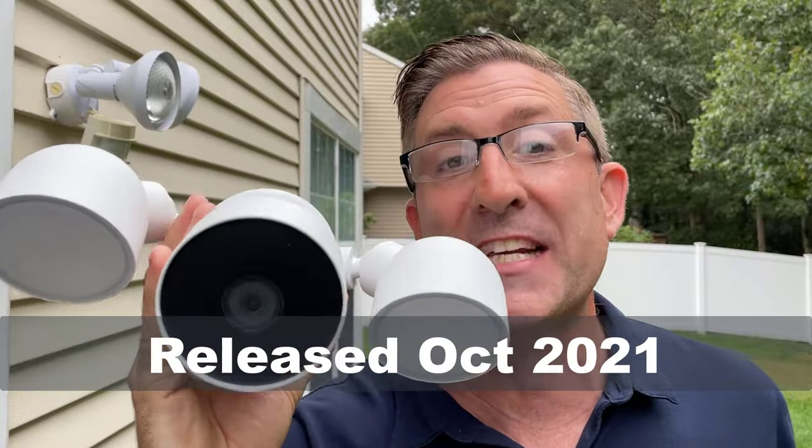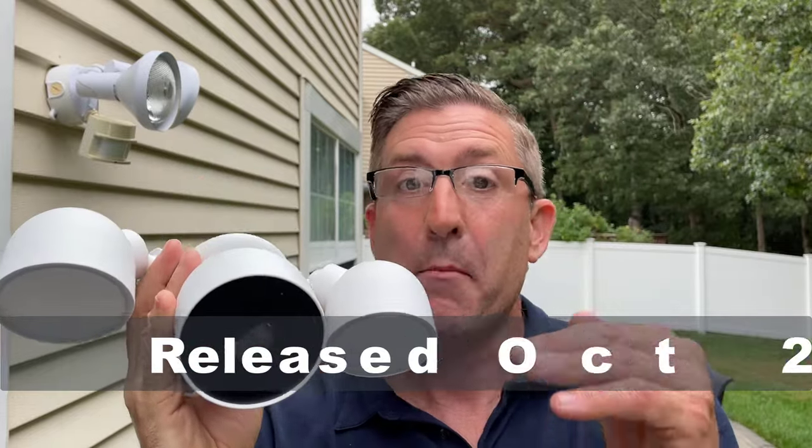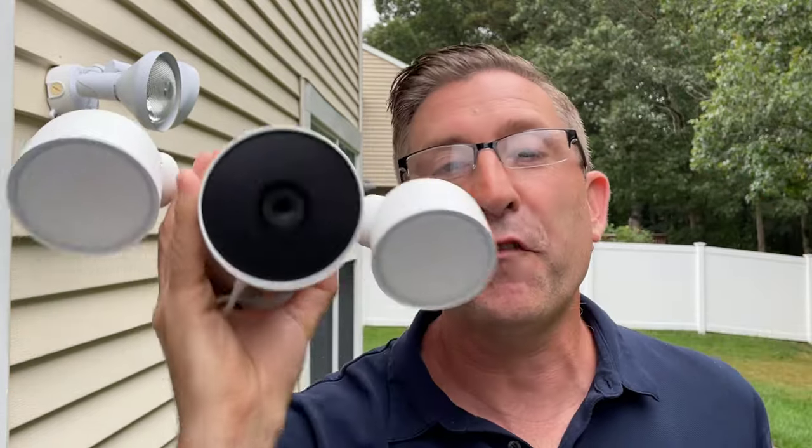I just got this today. In fact, I've been waiting for the refresh of these Nest cameras for three years, so I'm really excited. My expectations are high. Hopefully this camera delivers for us today. I'm going to show you how to install this and then we're going to see what the video looks like. Here we go.